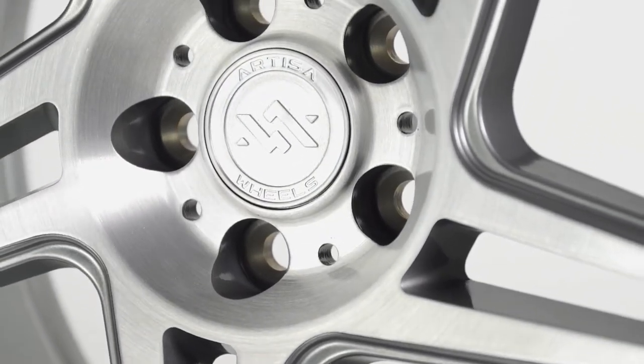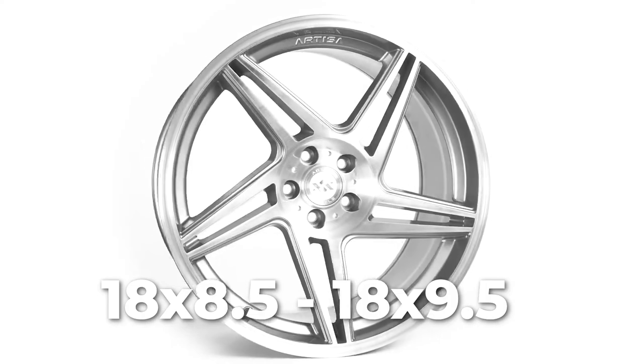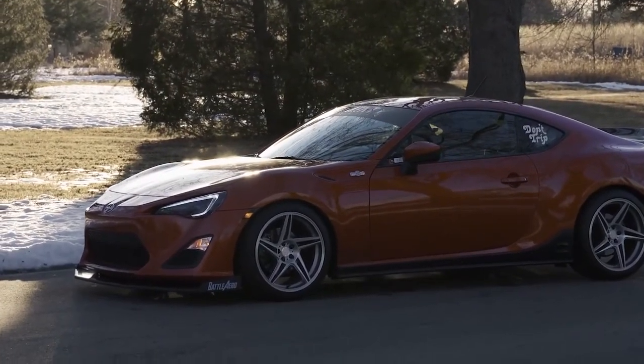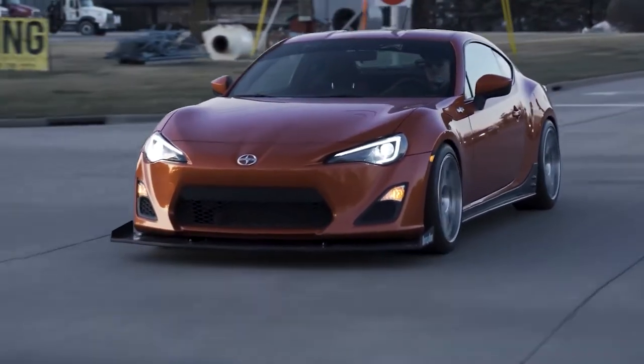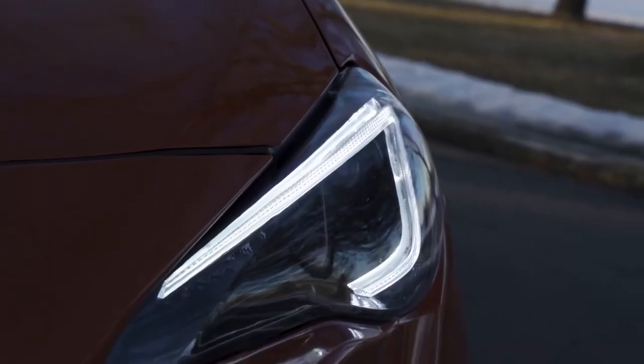The Carrier does come in limited sizes, with the only two options being 18 by 8 and a half and 18 by 9 and a half. These wheels were primarily designed around the BRZ and GT86 platform, so the limited sizes are understandable, but it would be nice to see some more sizes added to their lineup for those who wish to run this wheel on other cars.